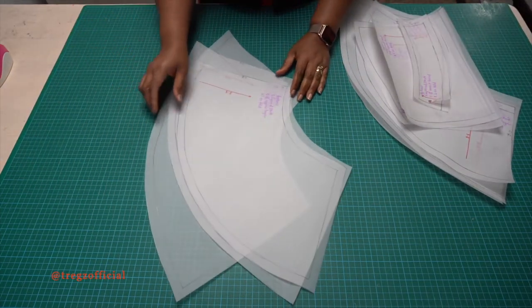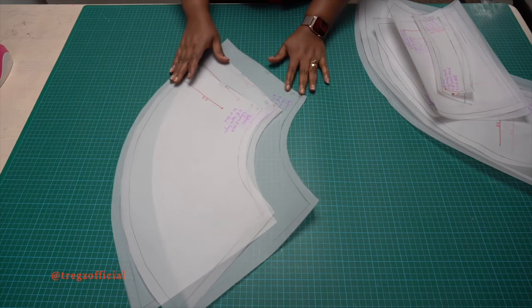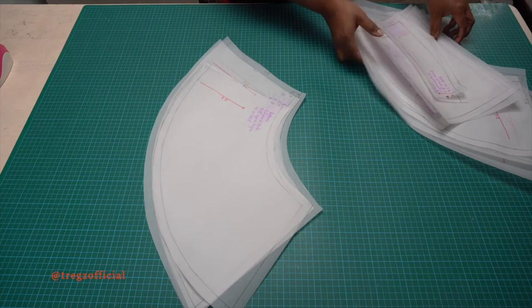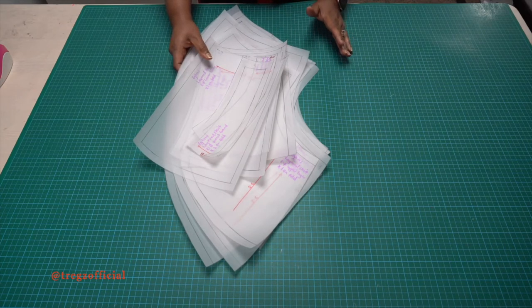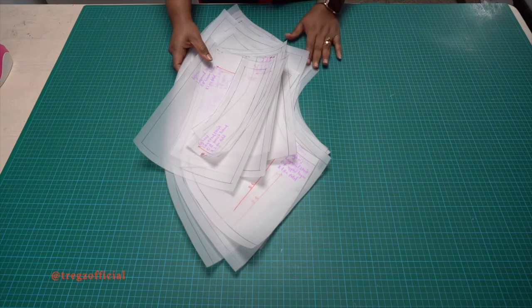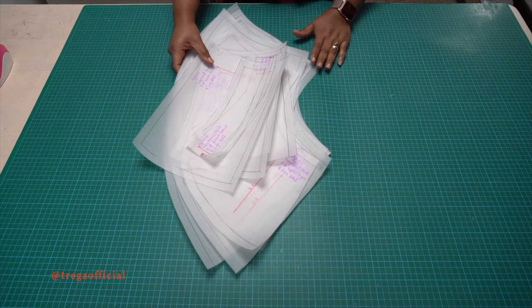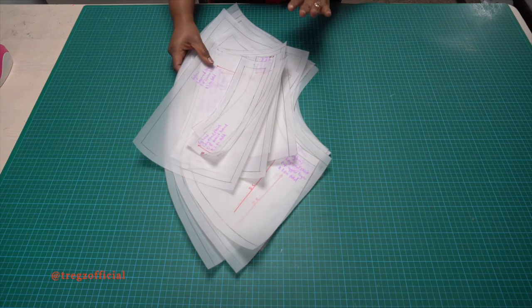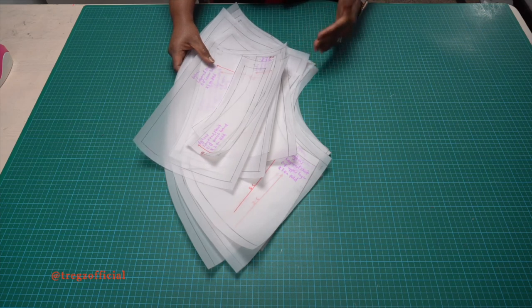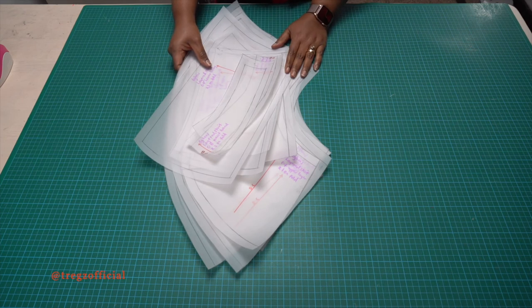For the center back I also have three layers, and all these pieces are going to be cut on fold. In all we have 12 pattern pieces. That's how you create patterns for a layered skirt — I hope it was simple enough to follow. If you enjoyed this video please like, drop a comment, and subscribe to our channel. Turn on your notification bell so that whenever I post new videos you'll be the first to know. In my next video I'll be teaching you how to place these patterns on the fabric, cut them out, and stitch the skirt. I'll see you again in my next class — until then, bye!